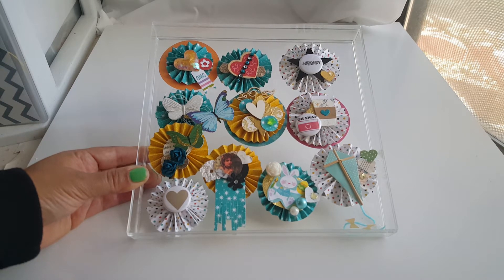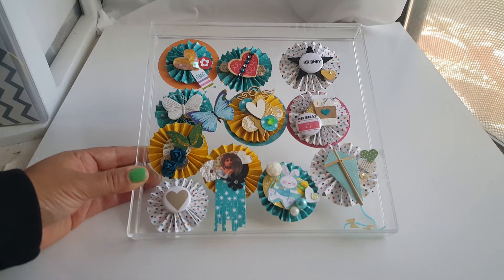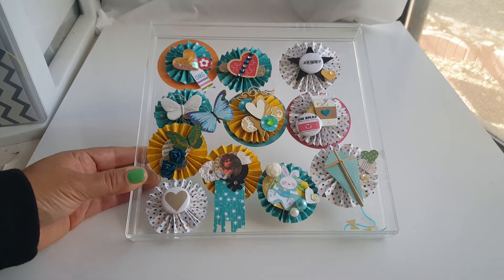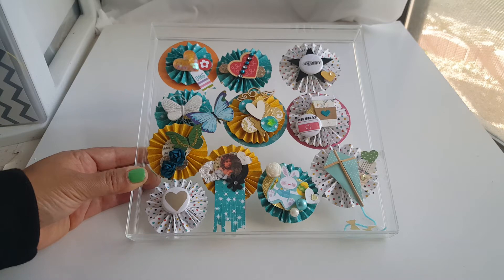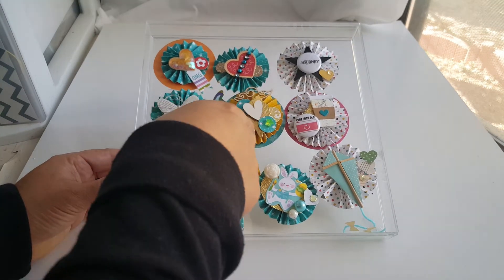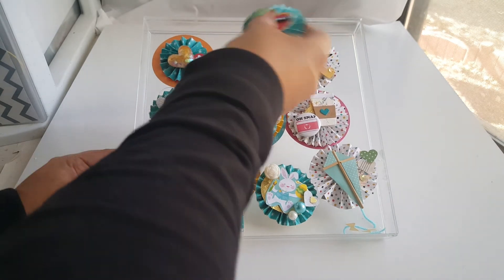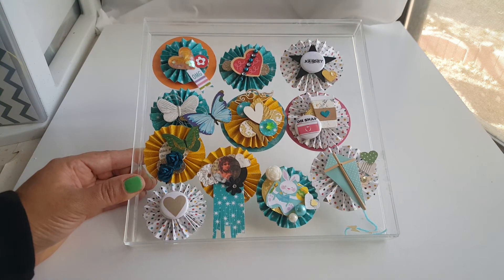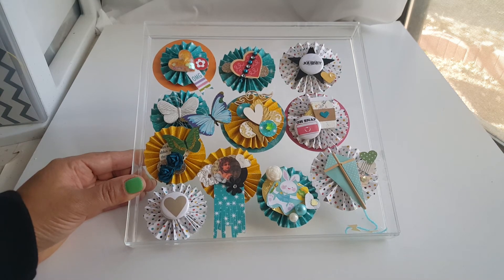I am doing rosettes, and I know last year about the same time I did rosettes — it's funny but I think rosettes are very popular especially in the springtime. This time around I'm seeing the rosettes being built on more. It's not just one or two layers now — three, four layers make the rosette even prettier, I think.